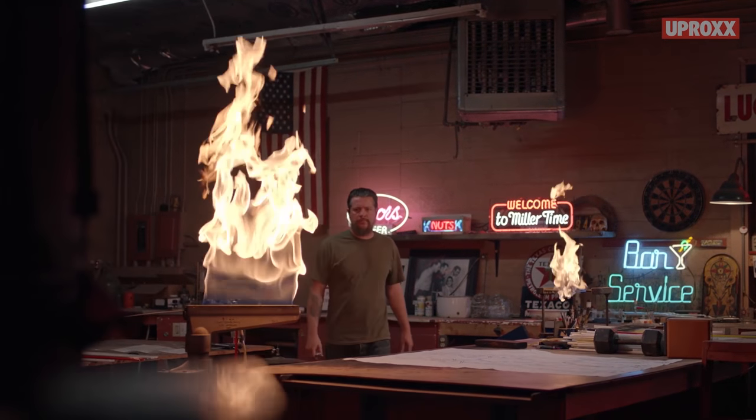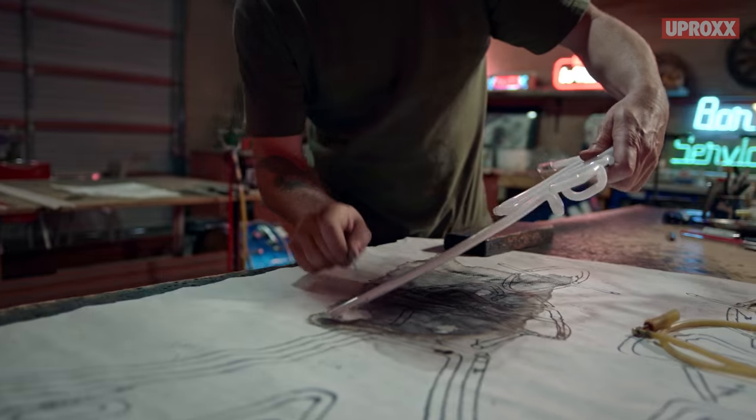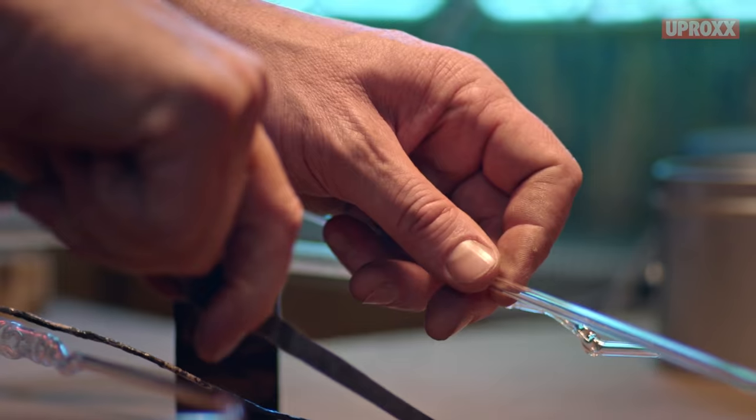This is an interesting place to work. You turn left, you've got fires. You turn right, you've got high voltage. There's breaking glass, there's shards of glass shooting into your hand. It's not for the timid.